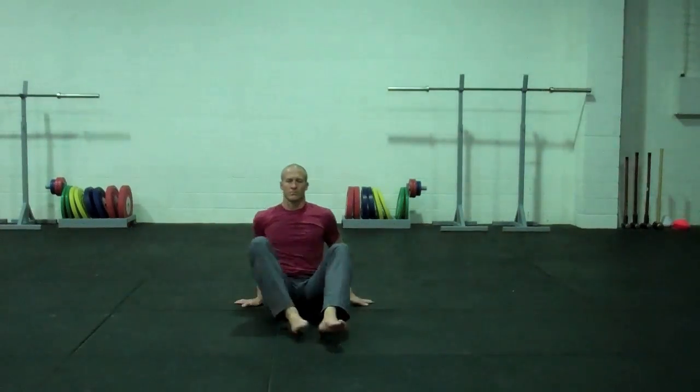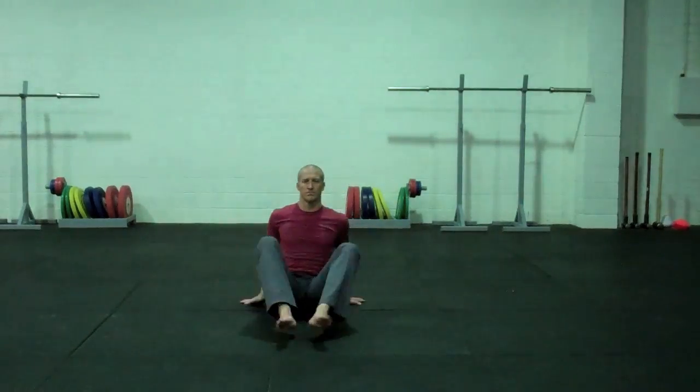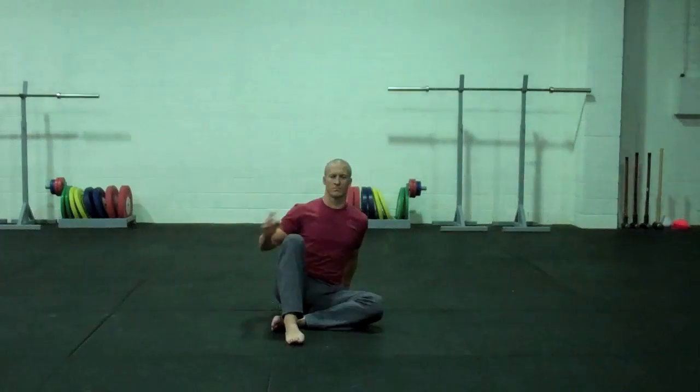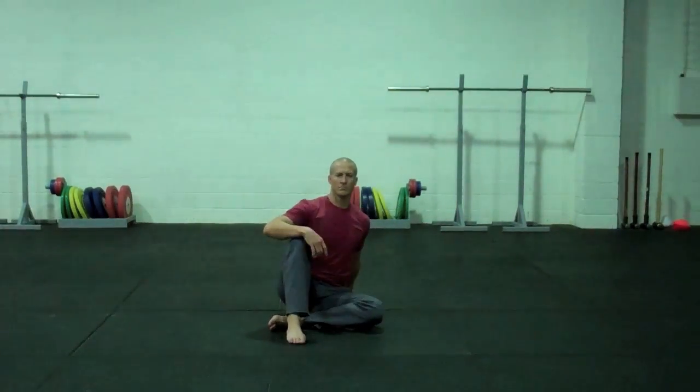We move into the figure four position and we're going to do five on each side. Remember your back hand should be planted flat on the ground, shoulder packed, chest up, just as you would be if you're in the tall sitting position of the get up. So we do five on each side, and then we're going to move into hip circles.